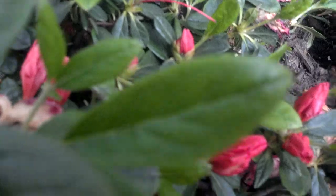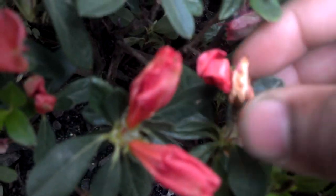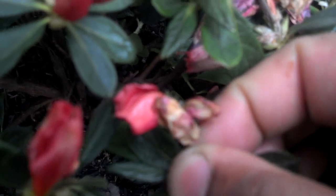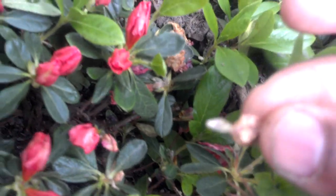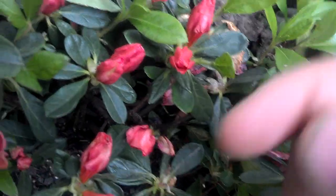First thing you want to do when you're deadheading, you want to make sure you get those flowers right in between your index and your thumb. I'll show you right there. You just twist it off there. See? Twist it off. Have that bottom there. See if you guys can see that — close-up view for you. There you have it.